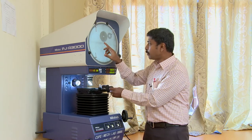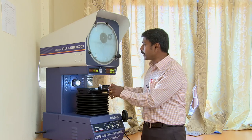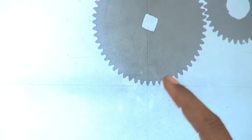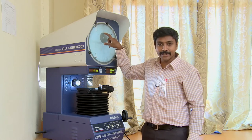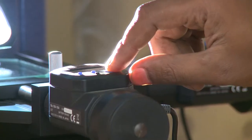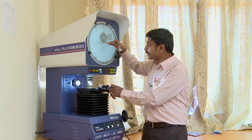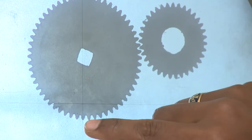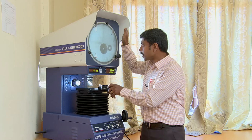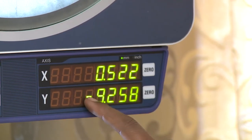Now I am going to bring the bottom half of the gear tooth exactly to the intersection of x and y axes and make this my user-defined origin point. I can fix any point of my gear tooth as the origin. So I am going to keep this point as the origin — press the large button here (the origin point) once, and the y-axis will be made 0.